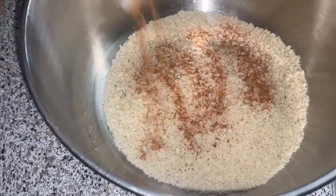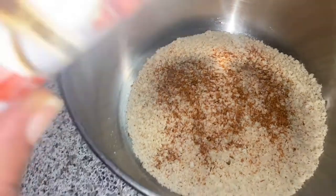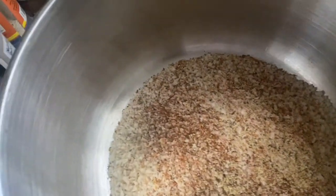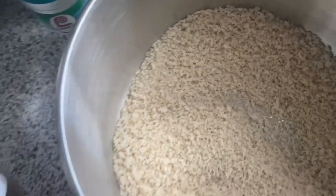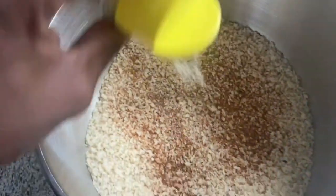I'm going to season up the panko breadcrumbs — fajita seasoning, garlic powder, and turmeric. The turmeric is awesome for anti-inflammatory benefits — try to start cooking with turmeric. We're already eating bad, let's try to put some good stuff in it. And no white salt — get yourself some pink Himalayan sea salt. Let's finish seasoning up our panko crumbs real nice.